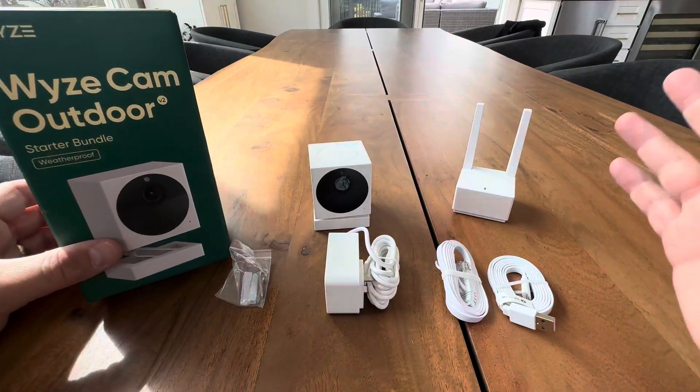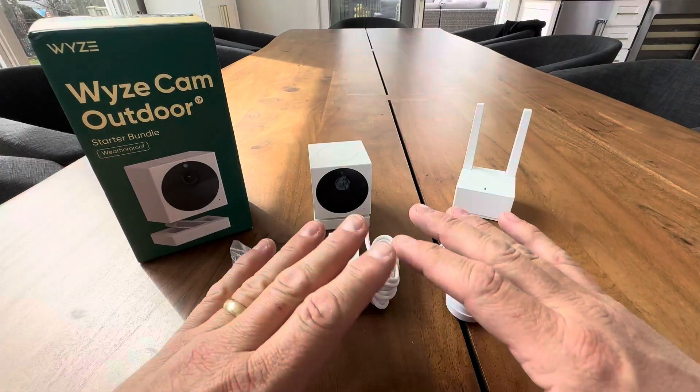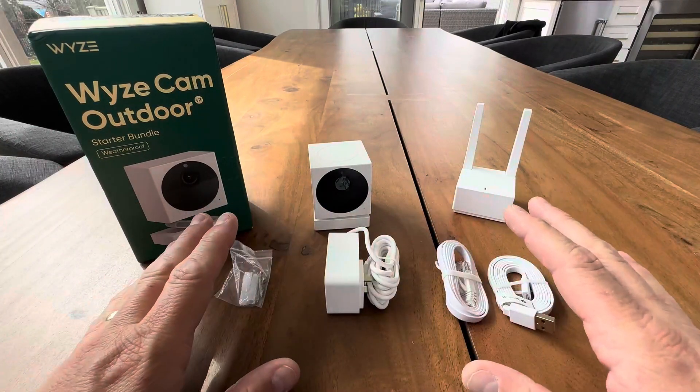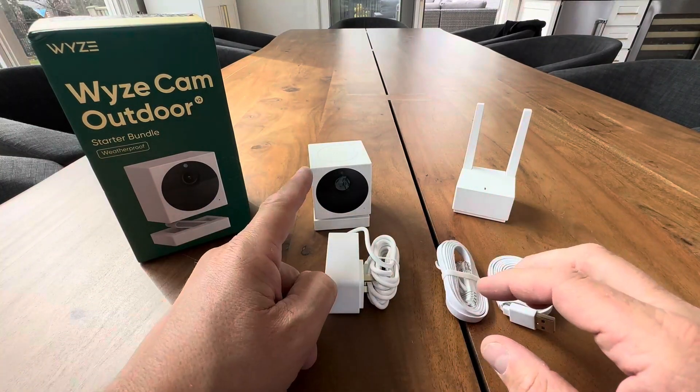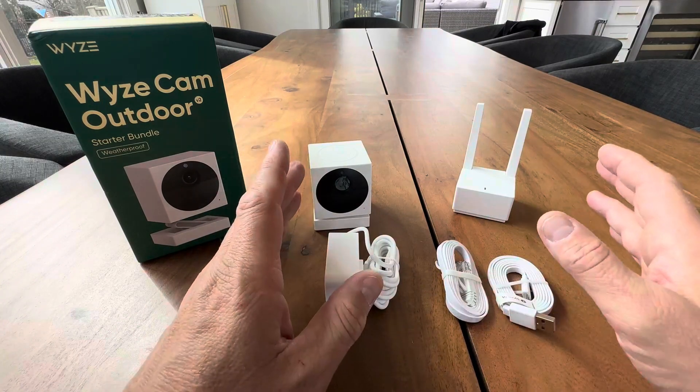Hey everyone, today we're taking a look at this awesome Wyze Camera Outdoor Starter Kit Bundle. This is an amazing bundle — everything you need to get started with outdoor, wireless, waterproof camera footage outside your house. Let's get started.